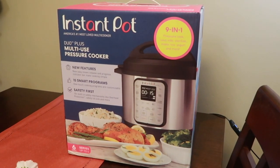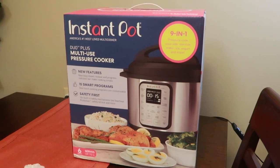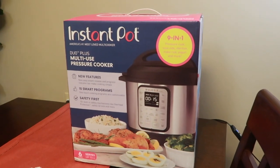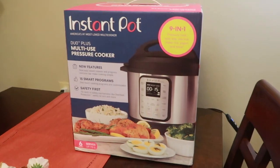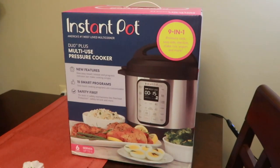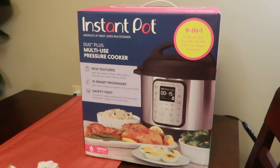I did have a pressure cooker before — I did an unboxing, I'll link the video — but that one was stolen. This gift was from my big sissy, Nicole. Thank you sissy for sending me this. I totally was not expecting it. This was on my list to repurchase when I get my insurance money, which I'm still waiting on.